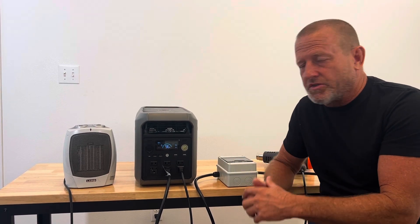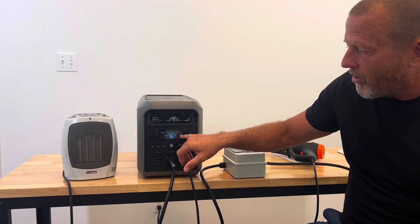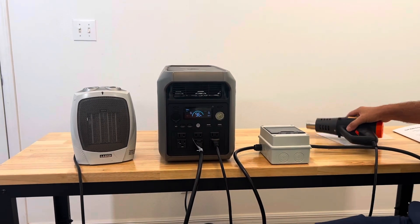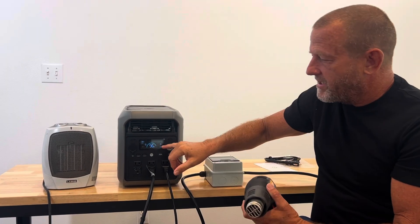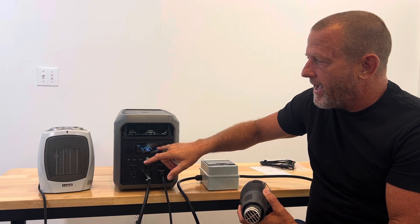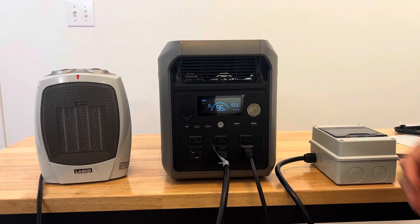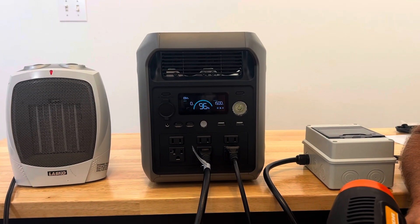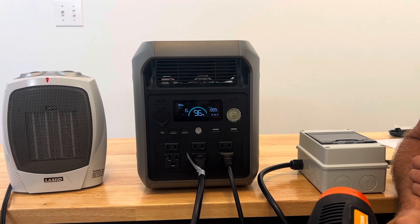Now we're doing a load test on the AC side. The spec says 2200 watt inverter output and 4400 watt surge capacity for inductive loads. We have two inductive loads — a space heater and a heat gun we can adjust from high to low. Watching the watts on the unit, we turn the heater back on and the unit's cooling fan kicks on to keep it cool. Letting it run a minute to balance out.